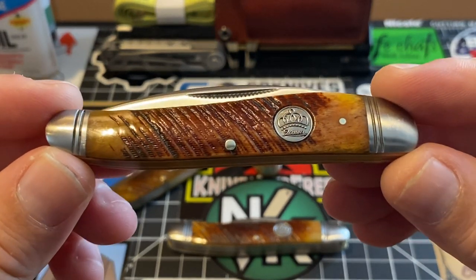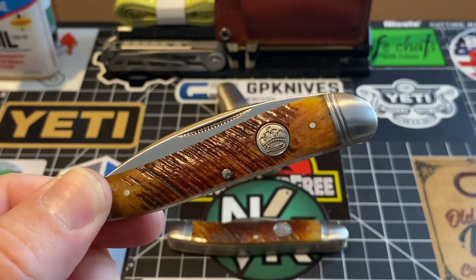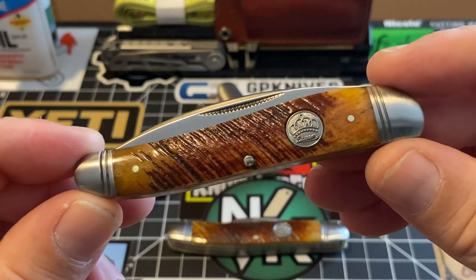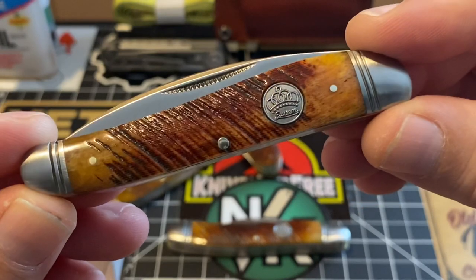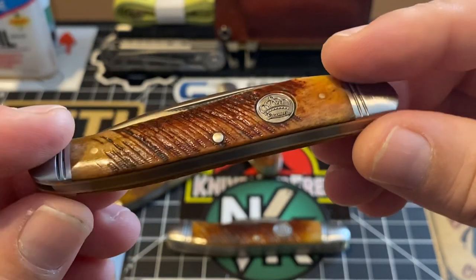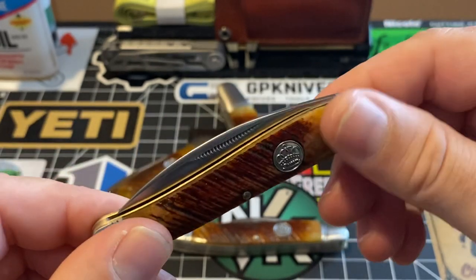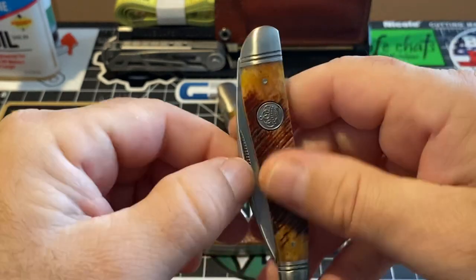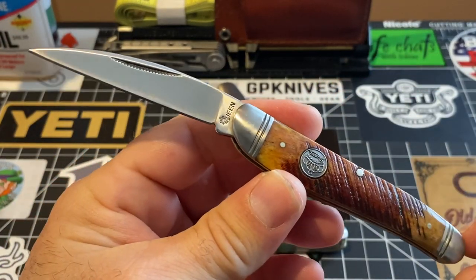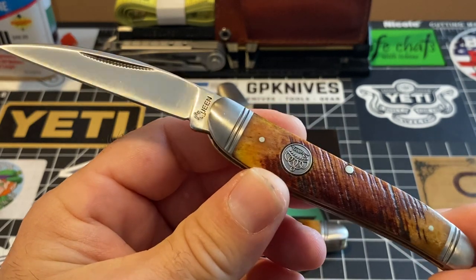They are just absolutely incredible. I have high-end pieces of cutlery, which you all know I do. I have many knives with saw cut bone covers on them, and I have never come across a saw cut bone that is like this. For the money you're paying for these — look at this. This is my favorite one yet. This just came in this morning.